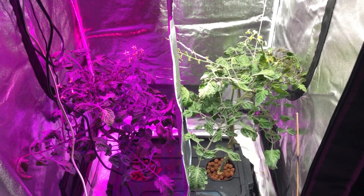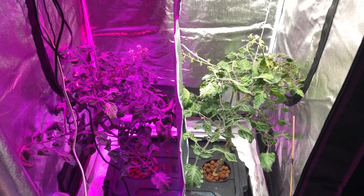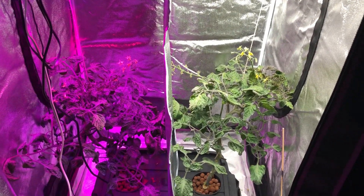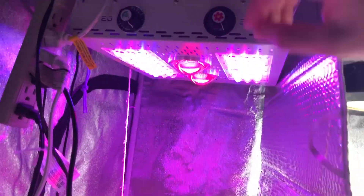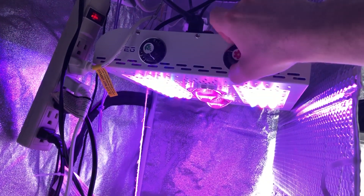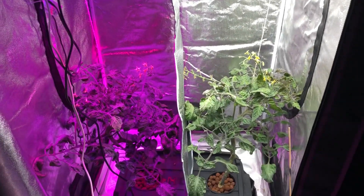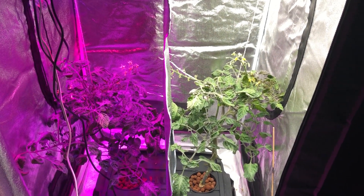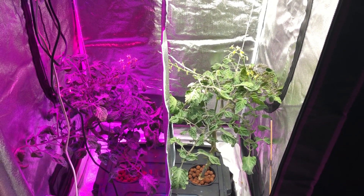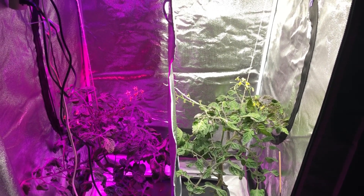I already have fruit set going on. As far as the spectrum goes, when you give a plant additional red light — like the Max Bloom here, where the bloom switch turns on those two center COBs so they're pure red light — generally more red light is going to equate to more flowers, though it really depends on the ratio, the plant, and everything.